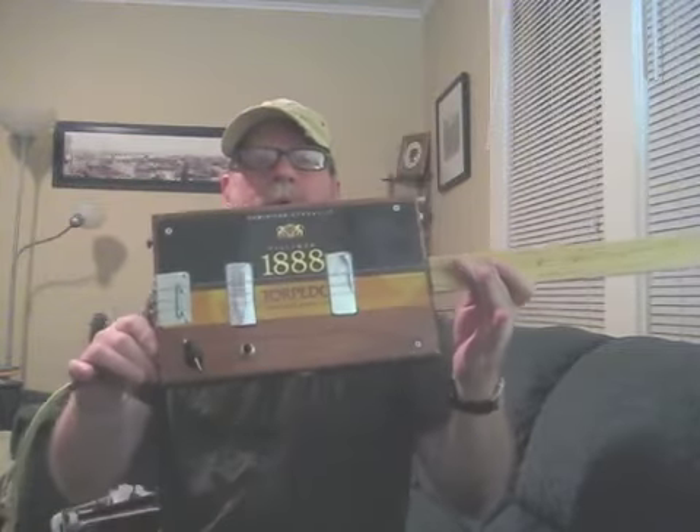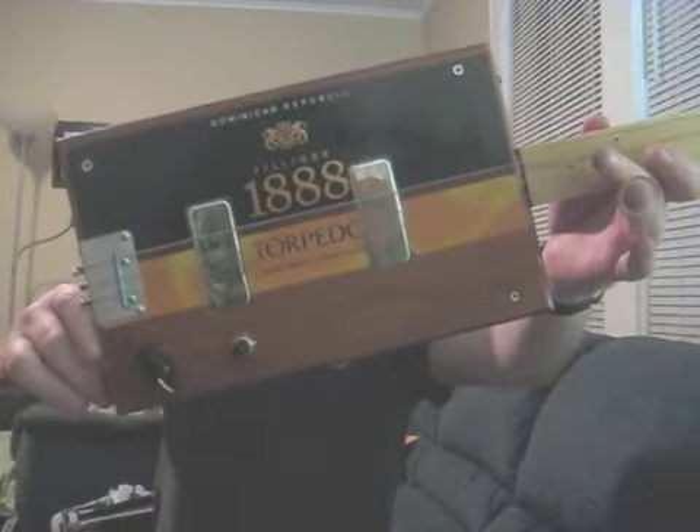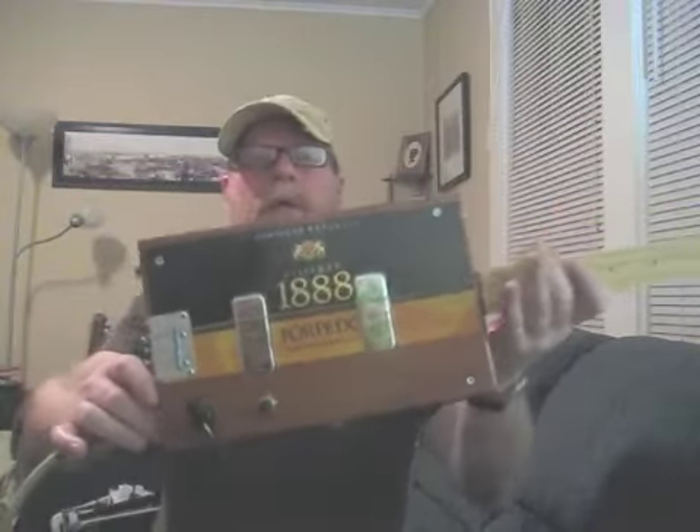Howdy folks, Blues Boy Jack here with yet another cigar box guitar. This is a 1888 Torpedo with a dual humbucker setup. It's got a three-way selector switch and one volume knob.